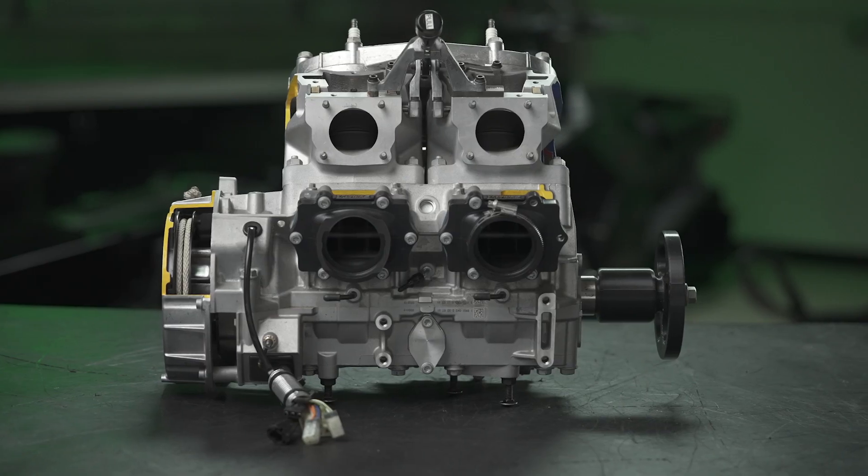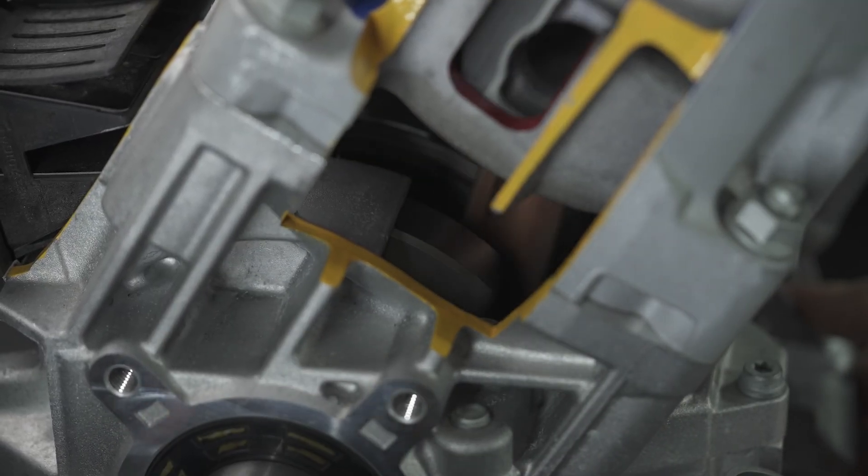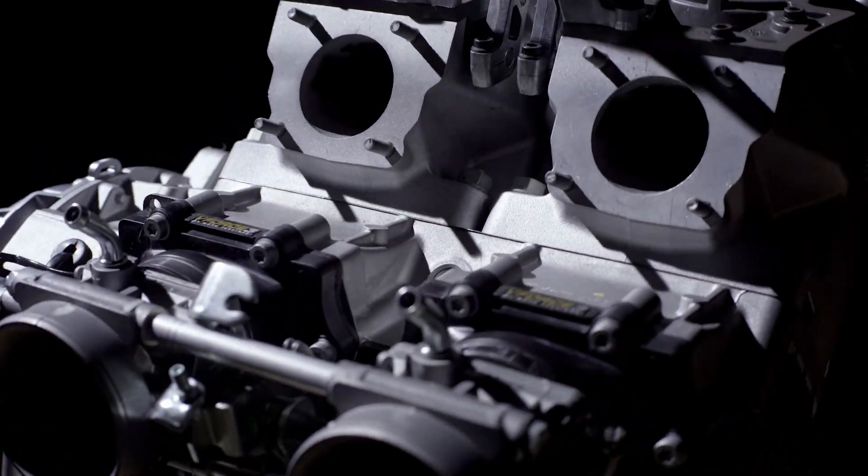Regarding weight reduction — we looked at every single part and put it on a diet. The biggest area was the crankcase, where we spent a ton of time with computer modeling and finite element analysis, looking at every opportunity to remove weight — any material that wasn't structural or needed was taken off, and material was added only where needed. We were also able to get a fair bit of weight out of our new exhaust valve system as well.